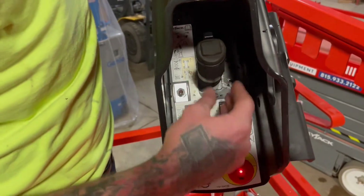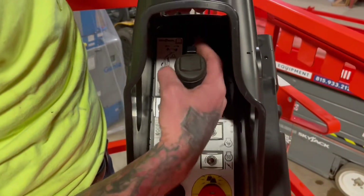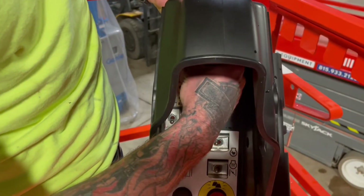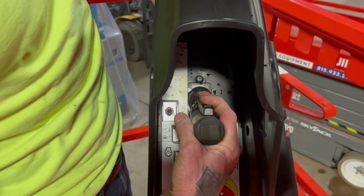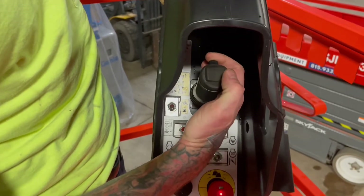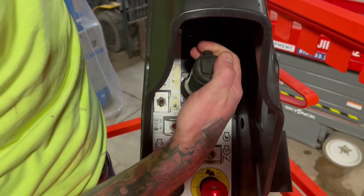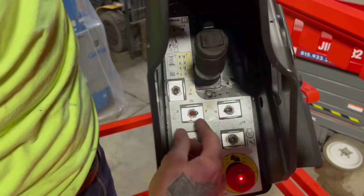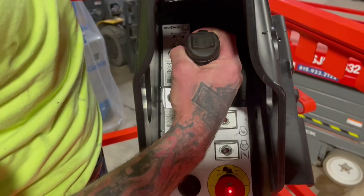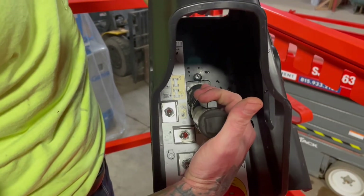Operating these functions is done off this joystick. With this toggle switch all the way to the right, that's going to be in travel mode. Go ahead and click on this dead man switch — forward is going to be forward travel, reverse is going to be bringing it back towards you. You're going to steer off this top rocker, again with the dead man switch held, for right and left steer. To lift this machine, toggle switch all the way to the left — you're going to lift by throwing the joystick forward, and bring it down by pulling it back towards you.